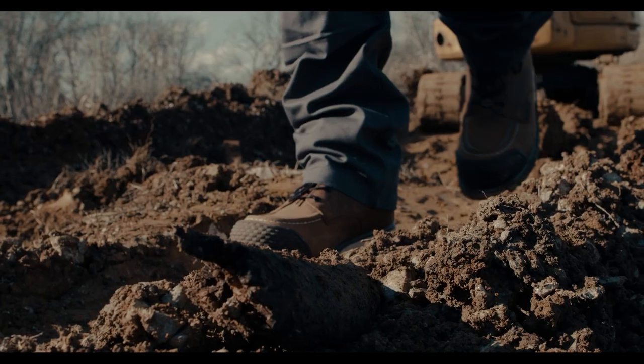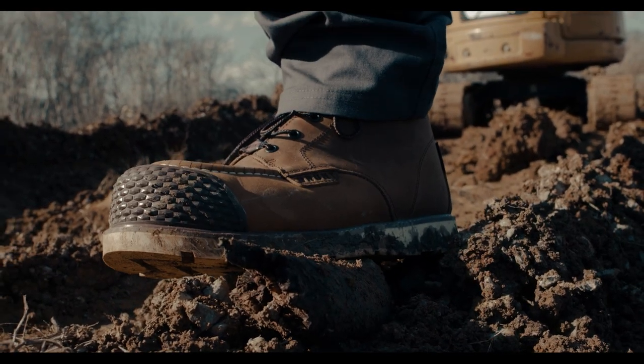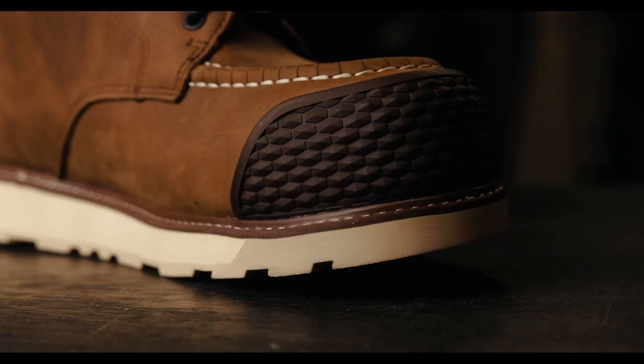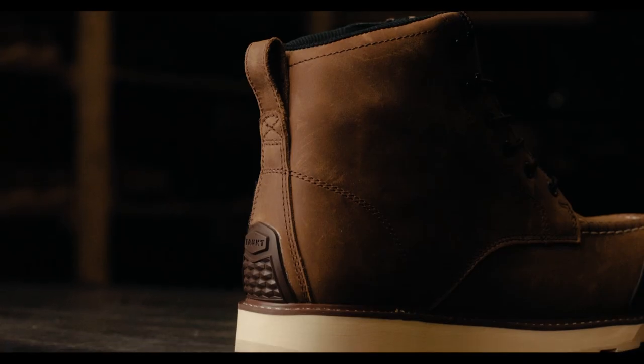Everyone loves the look of our mare and boot, but for a lot of guys who crawl around on their hands and knees, they'll end up blowing through the toes. So we went to work and we developed a revolutionary toe cap and a heel guard.